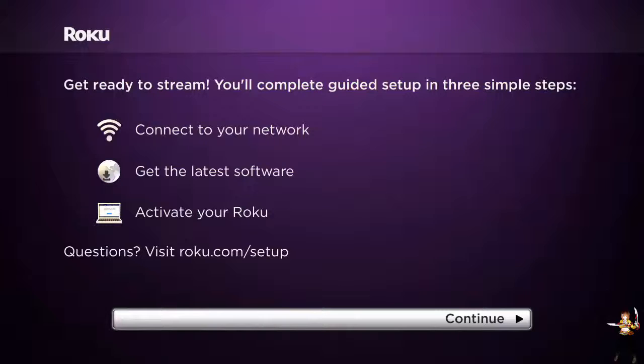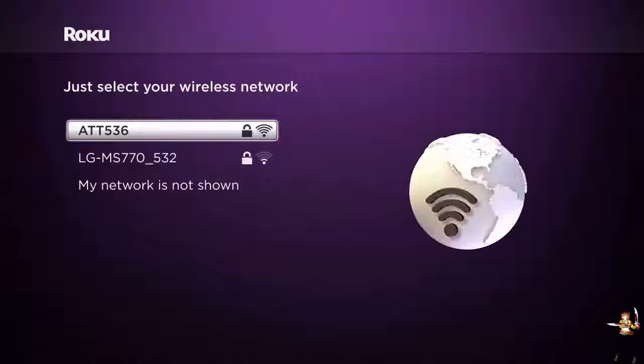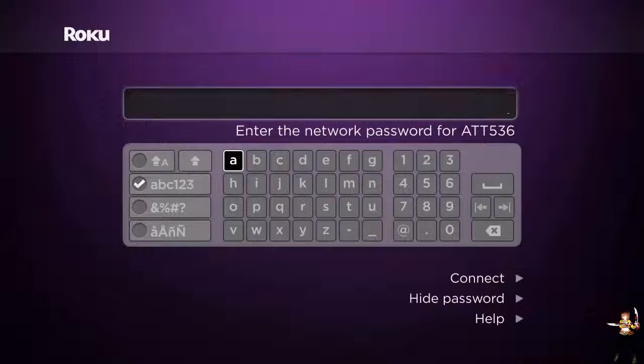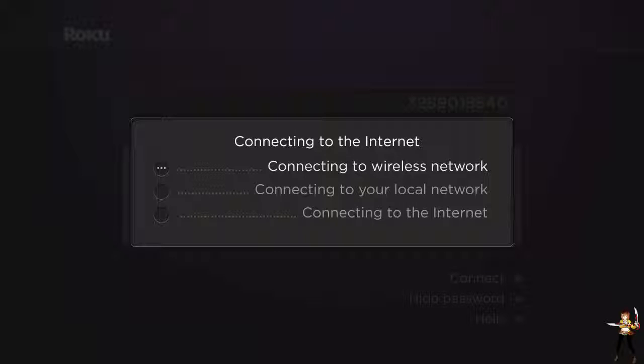So continue, and right now it's looking for wireless networks. This is mine - AT&T 536 - and this is the last day I'll be using my AT&T one. Since this is the last day, I don't mind showing you the code. Connect, and let's see if it finds it. Alright, there we go! The first two steps are done.